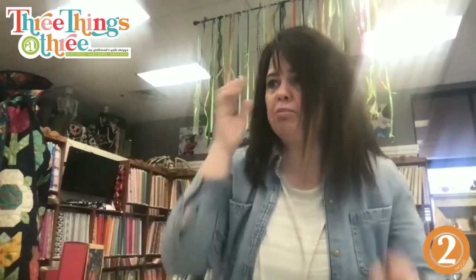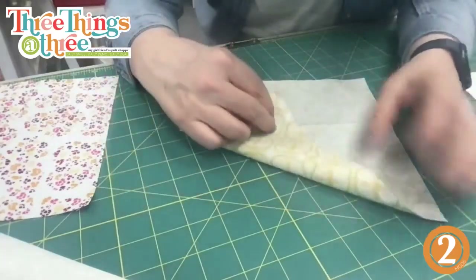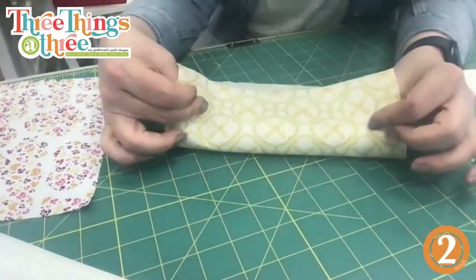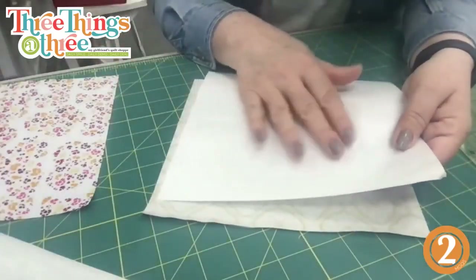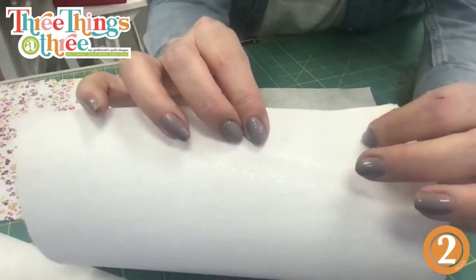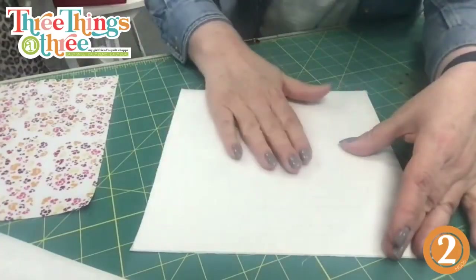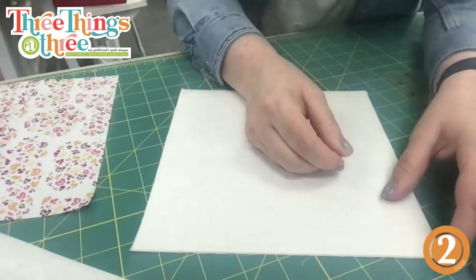Get the iron plugged in first. The first thing you're going to do is place one piece of fabric with the right side facing down, then take your fusible peel and stick with the shiny side of the paper facing up. The more fibrous side goes face down on top of the fabric. Take the iron — getting it warmed up now — and press it into place. Once pressed, you'll peel back to reveal a sticker.